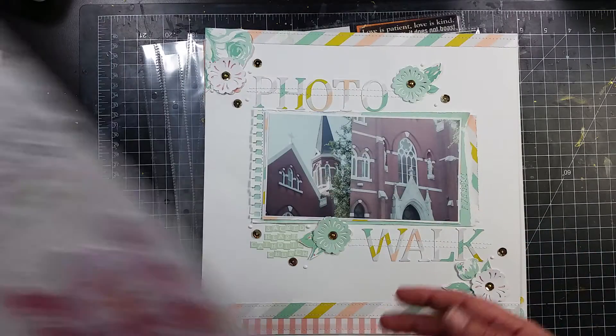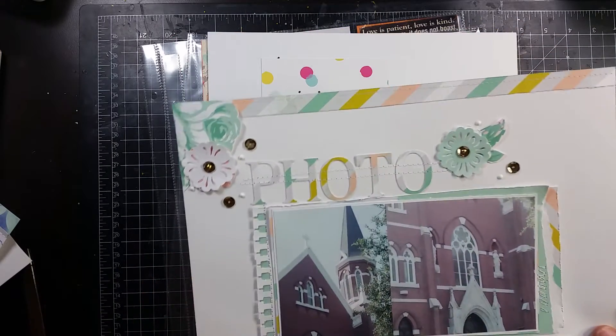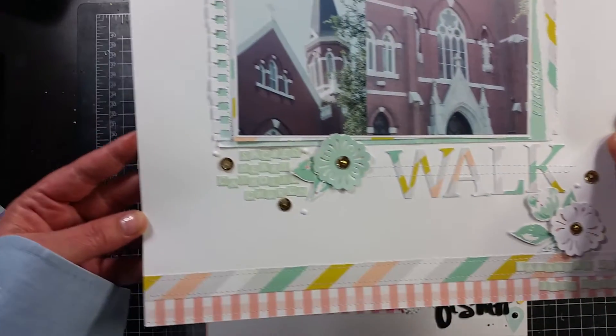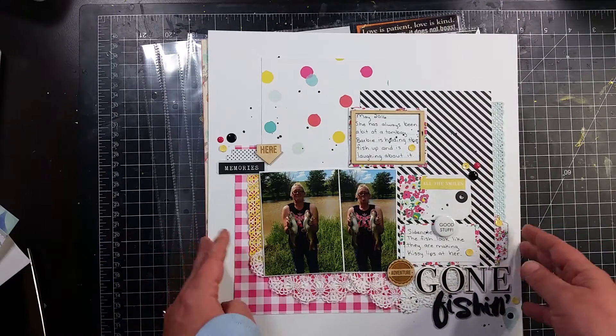This one is about a photo walk, using a Heidi Swartz Mixed Company paper pad. I've been trying to break into my paper pads lately because I have a lot of them.